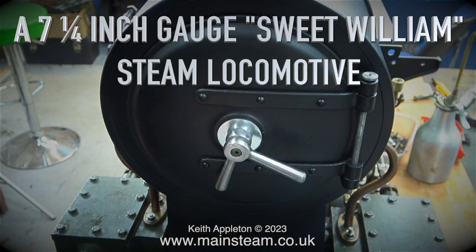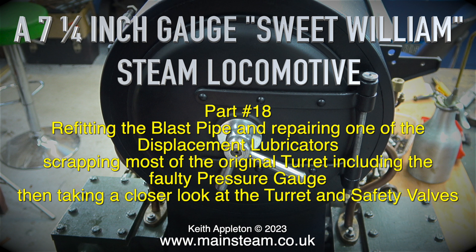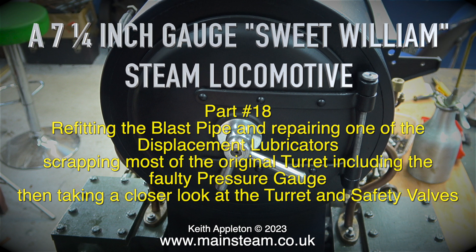A 7¼-inch gauge Sweet William Steam Locomotive, Part 18. Refitting the blast pipe and repairing one of the displacement lubricators, scrapping most of the original turret including the faulty pressure gauge, then taking a closer look at the turret and safety valves.